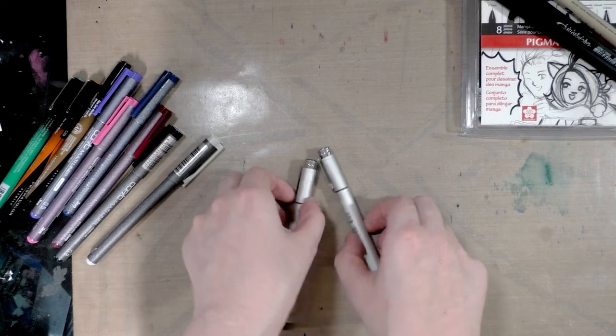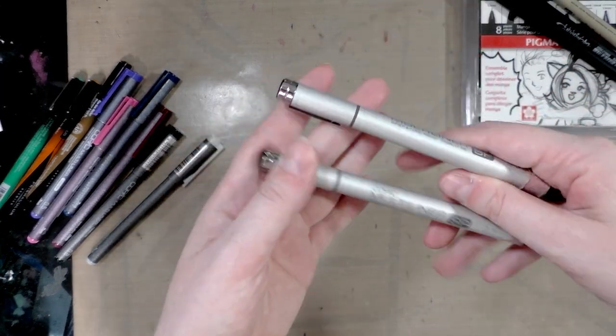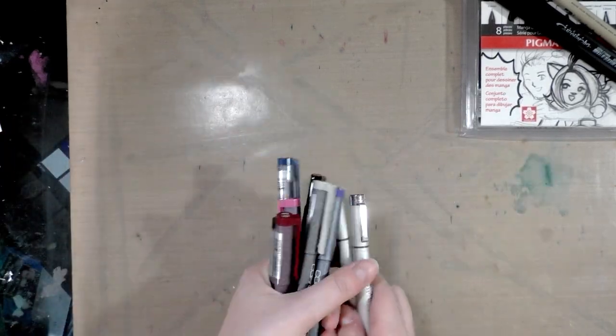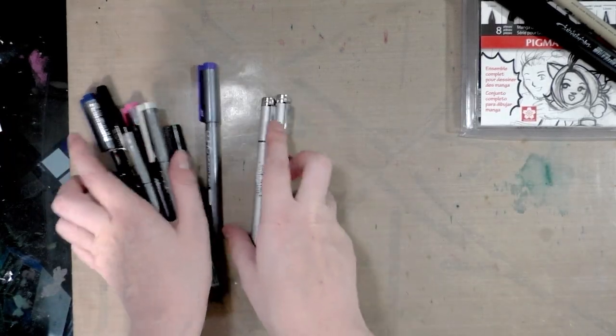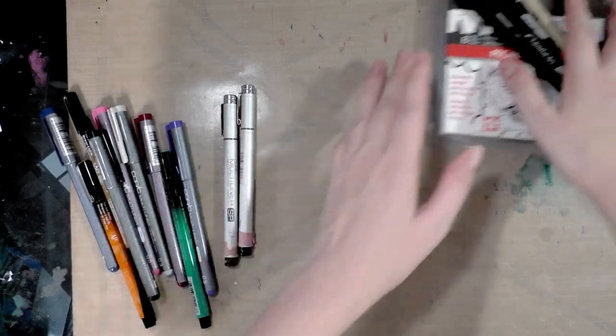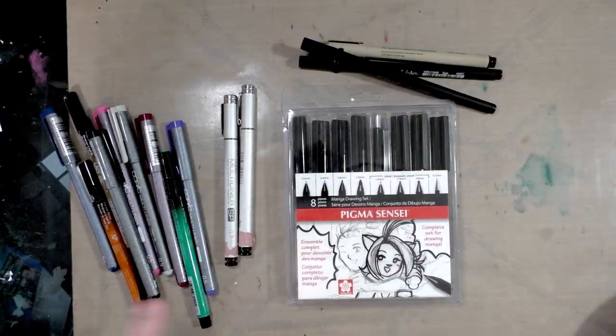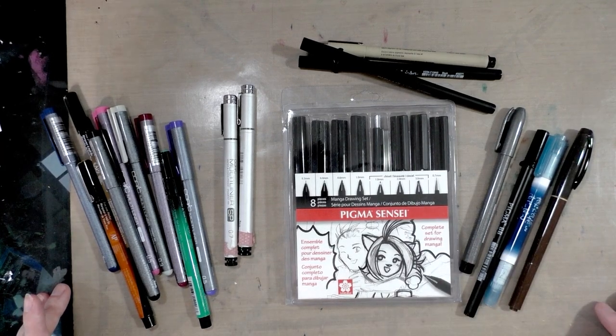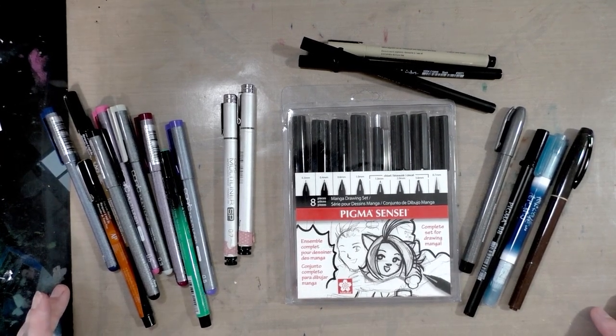You also have the Copic Multi-Liner SPs, which are just a nicer version of the regular Copic Multi-Liners. Pretty much any pigment-based ink is going to be suitable for your watercolors. Acrylic inks, once they've had a chance to dry, will also be suitable for your watercolors.